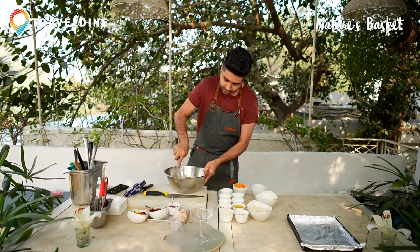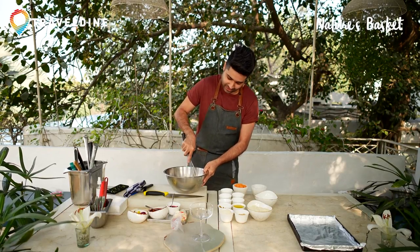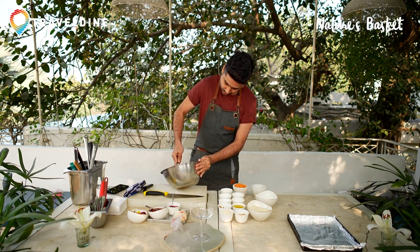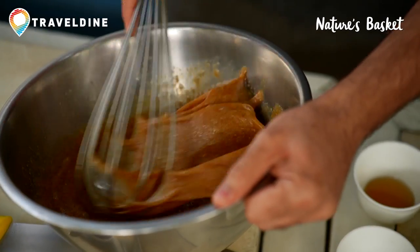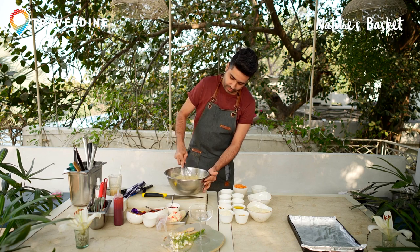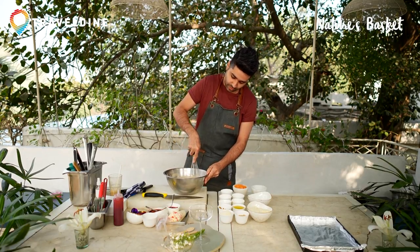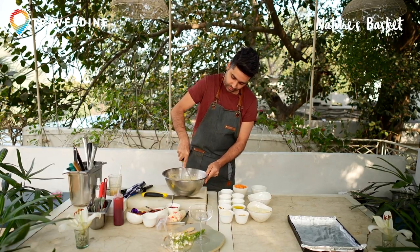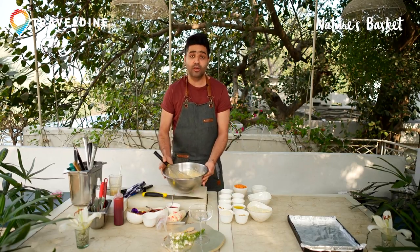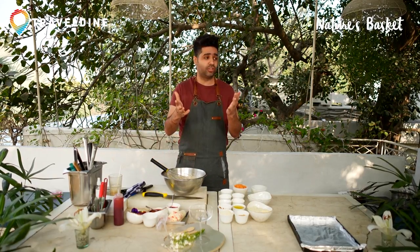You can use the hand beaters, but if you want some extra muscles please use your hands and the whisk. You need to whip until it's like soft peak — as you can see, this is almost soft peak. Once it's nicely whipped it's going to look like this. We have used brown sugar; you can replace it with jaggery.